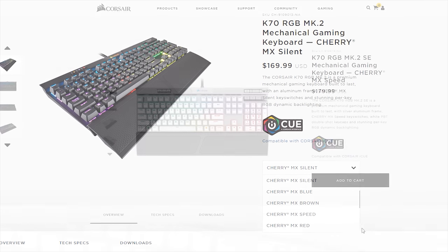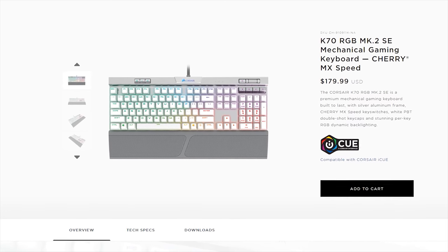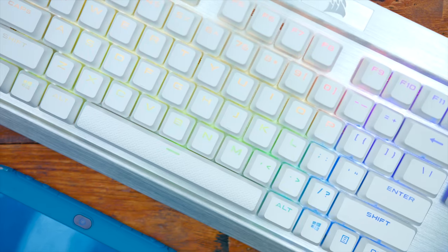You can also get this keyboard in silver. They were pretty quiet about releasing this, which is kind of odd because I think it looks awesome. Here I have an old Rapid Fire K70 that was only available in Japan — as you can see, it's in this white aluminum finish. So you're getting this exact keyboard but with the newer K70 upgrades and changes. Definitely a hot looking keyboard.